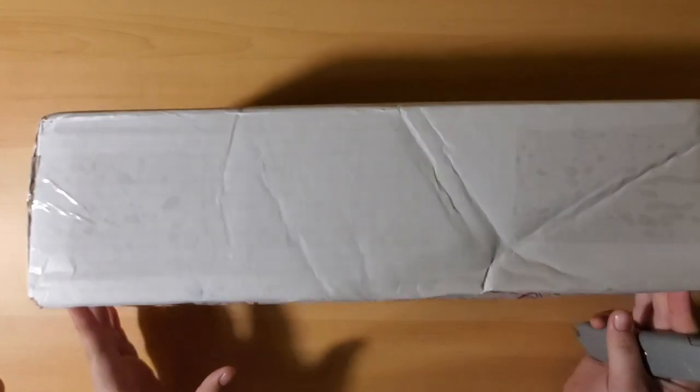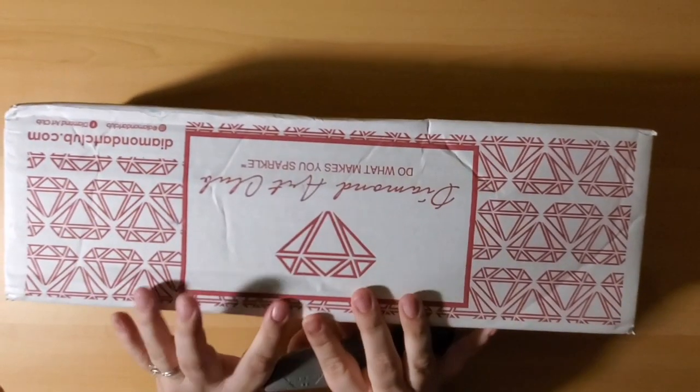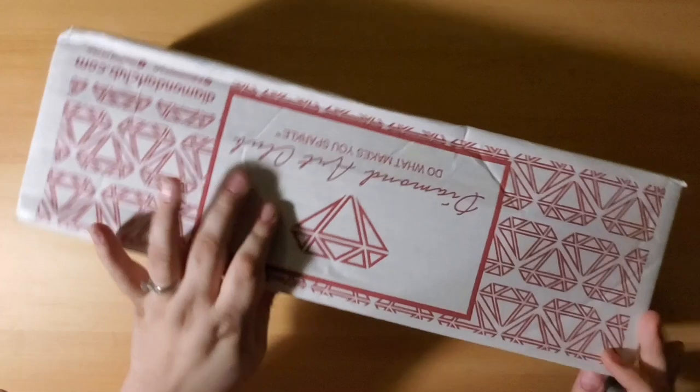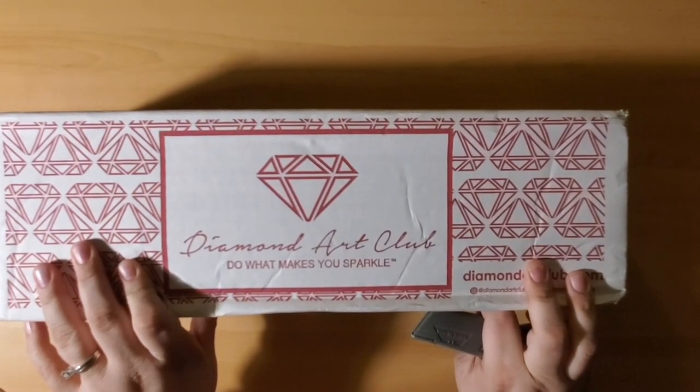Hi guys, Misty here. I am coming to you with an unboxing from — Dun Dun Dun — Diamond Art Club!